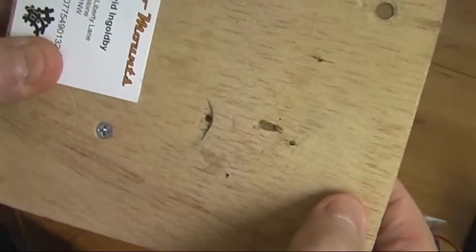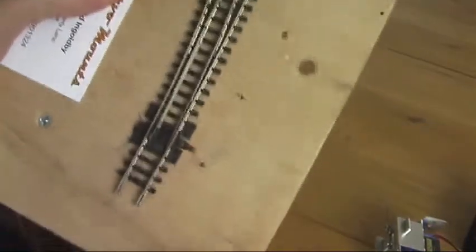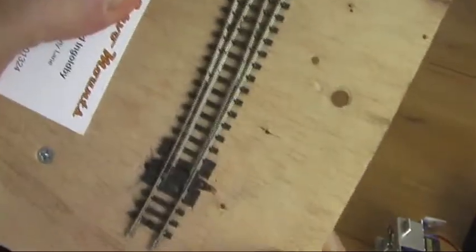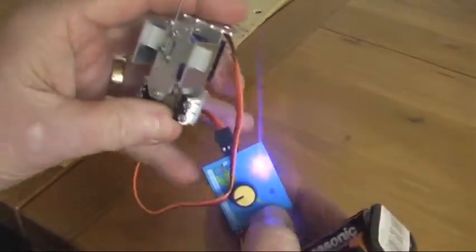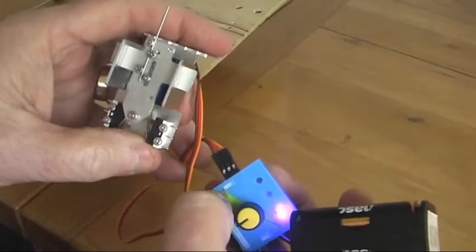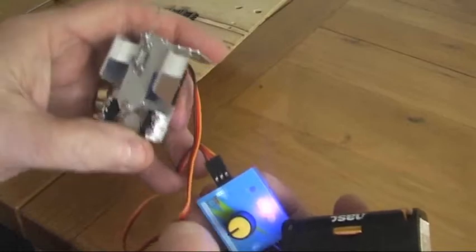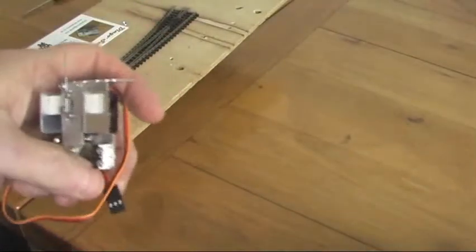Once you've done that you need to fix your point to the baseboard. We've now secured our track to the baseboard with two small screws through the sleepers, so it's in position. The next thing is to take the servo and use one of these little servo testers to set the servo exactly in the mid position. That position is now its central point, and I can then disconnect it from the servo.